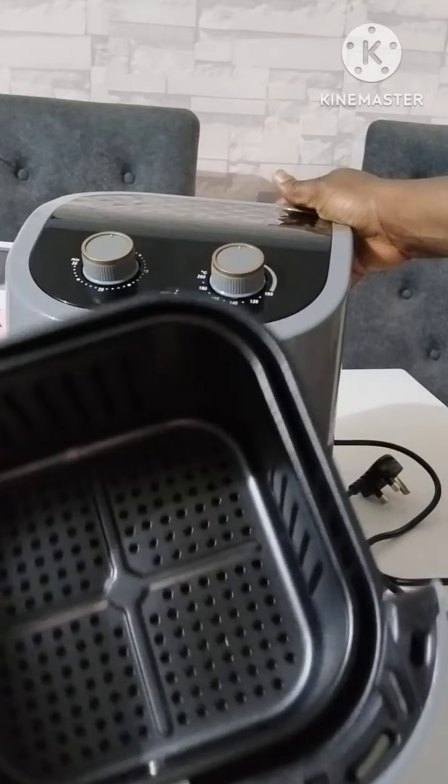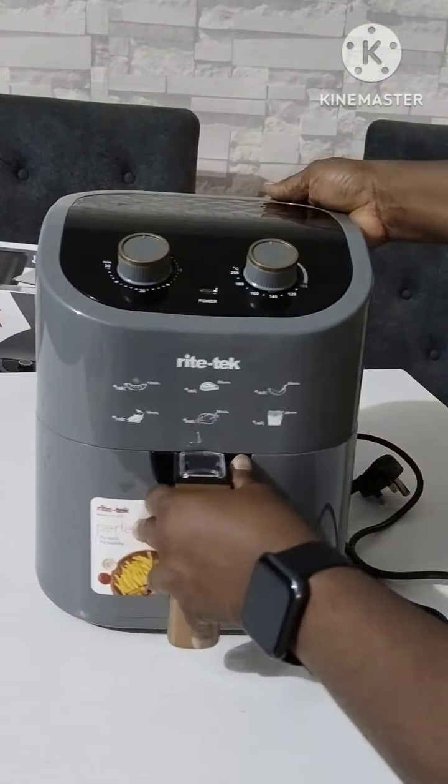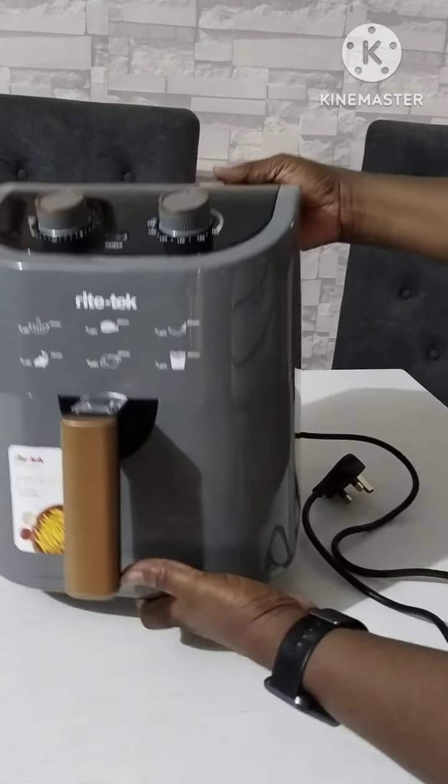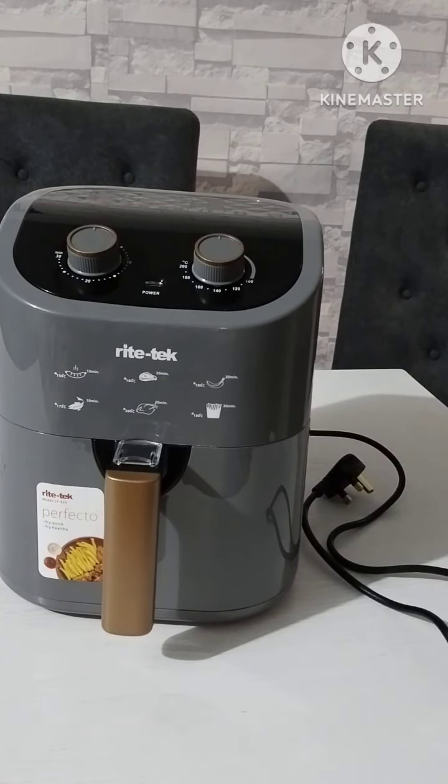Here we have it — this is a 4.5 liter Ricetech air fryer. It's so beautiful and portable. Thanks for unboxing with me, and please like and share the video. Watch out for my air fryer recipes!